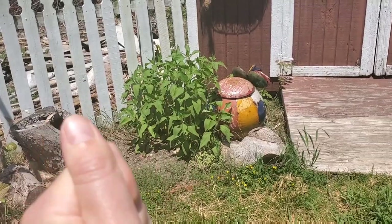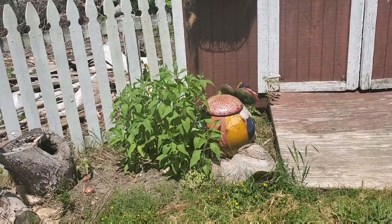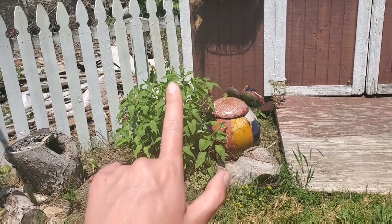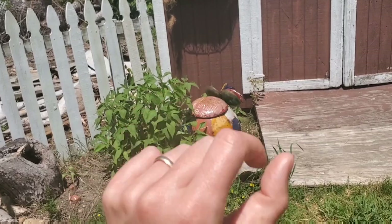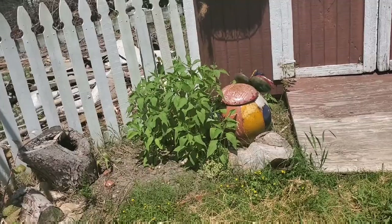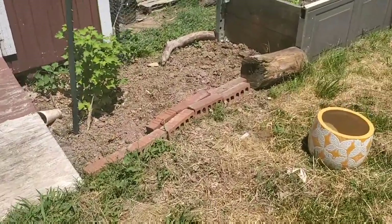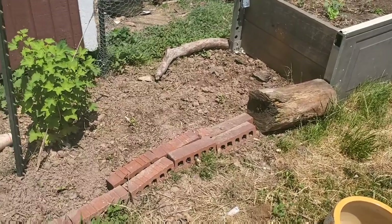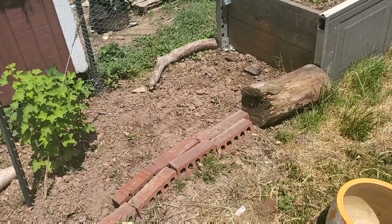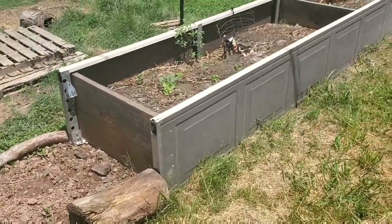Sunchokes are incredibly invasive though. I didn't even plant this one here — I just saw it and thought, I do want food, so I'll feed it to the chickens. But if you have even one little sunchoke tuber, it'll turn into a big patch fast. I think we just dropped one over here and it took hold. Here's another simple bed — just tore up the soil and put down some seedlings. I have garlic growing here, some pepper plants, and a couple more sunflowers.